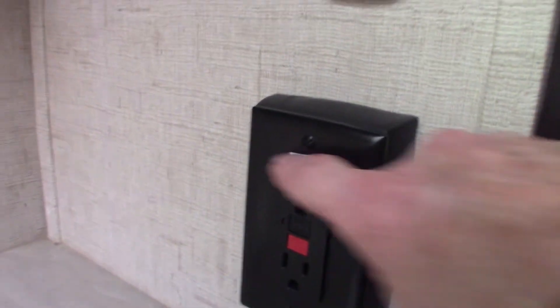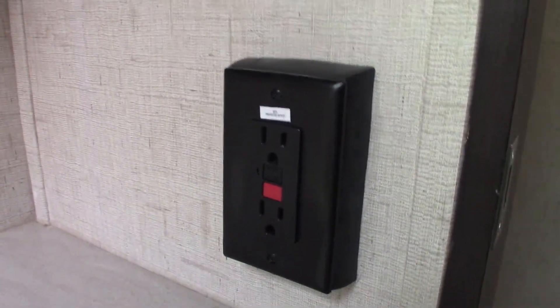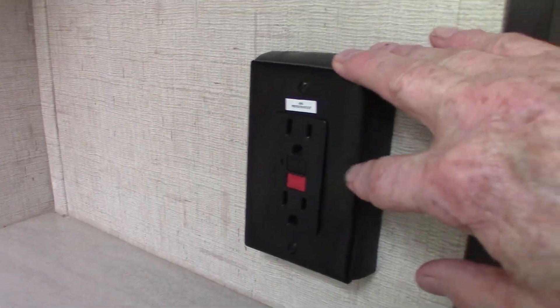These are GFCIs here. All the plugs in the trailer are wired through a GFCI, even if they don't physically have one — even the plug on the outside. So keep that in mind.